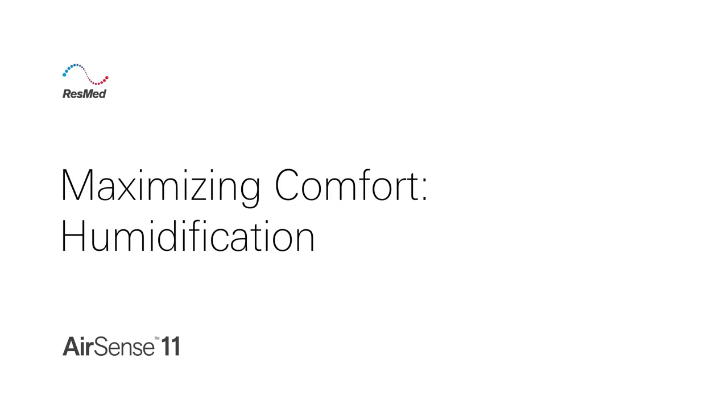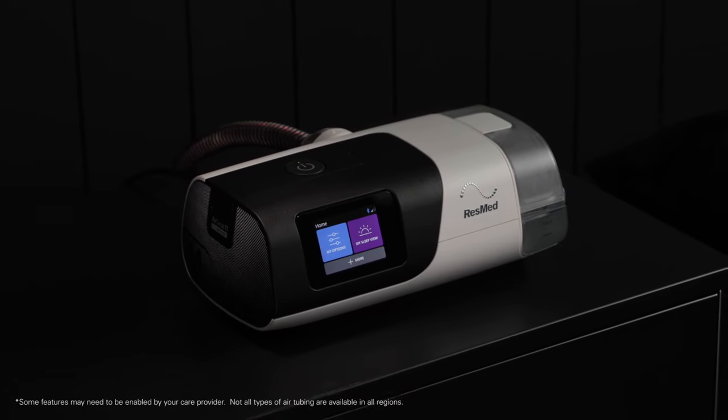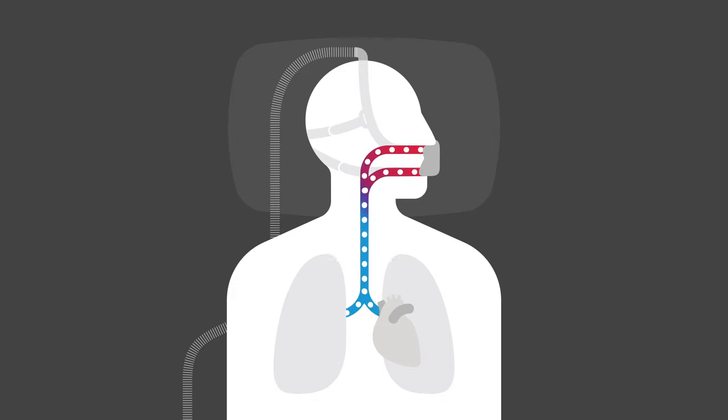Maximizing Comfort Humidification. Your ResMed AirSense 11 offers features that were designed to maximize your comfort throughout the night, which can help you adjust to treatment. Heated humidification has been shown to relieve some of the side effects of therapy, such as dry nose or mouth.